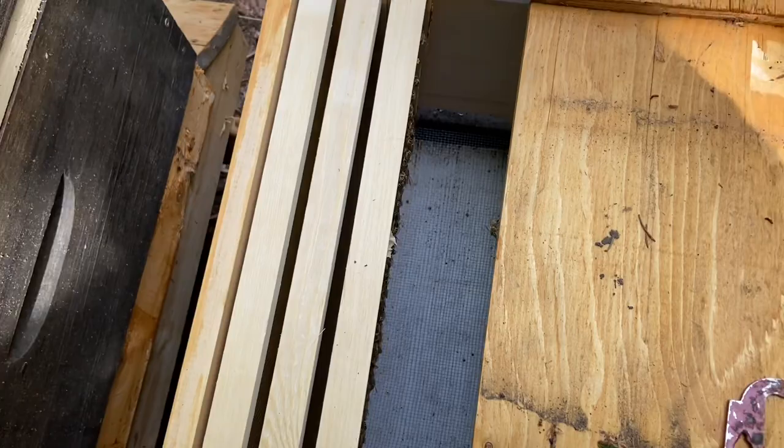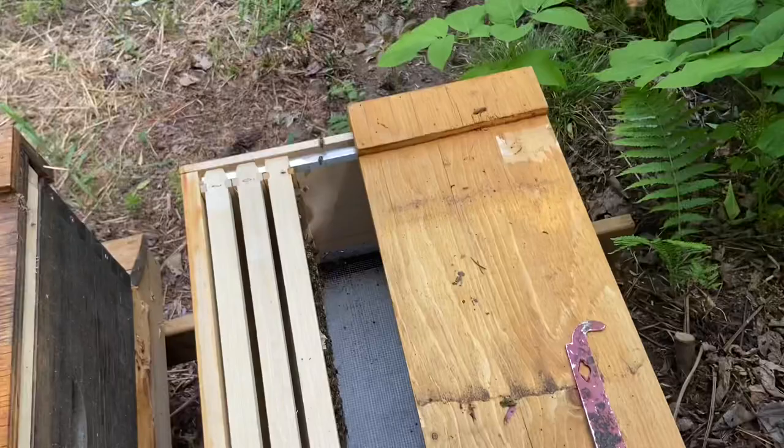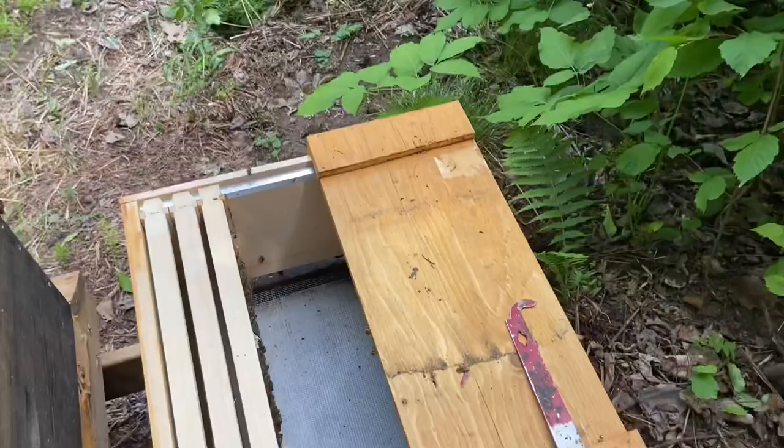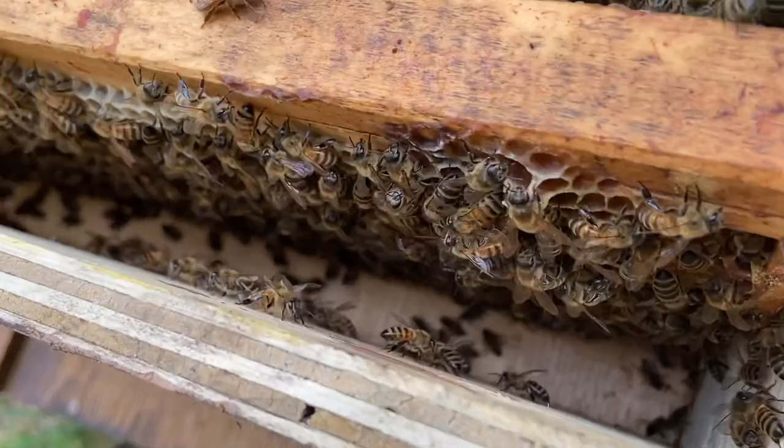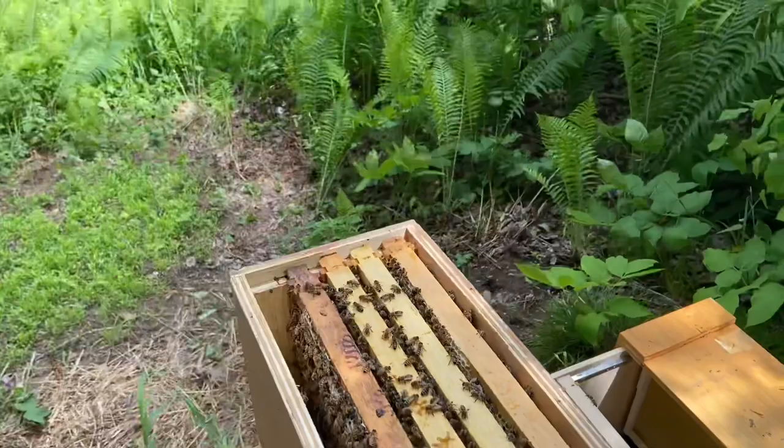Some of these cells are all shiny — they're starting to fill with nectar, even though the comb isn't fully drawn yet. It takes a lot of energy for bees to make beeswax. If I had more frames from last year that were already fully drawn I would give those to them instead, but I've used some for my other colonies. So I'm going to simply move this frame into the new box. I'm putting the old lid on top — it might help the bees recognize that this is where their colony used to be.